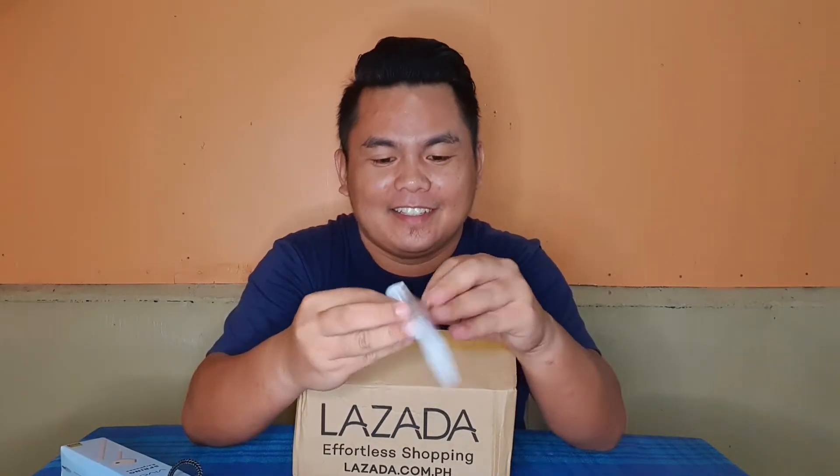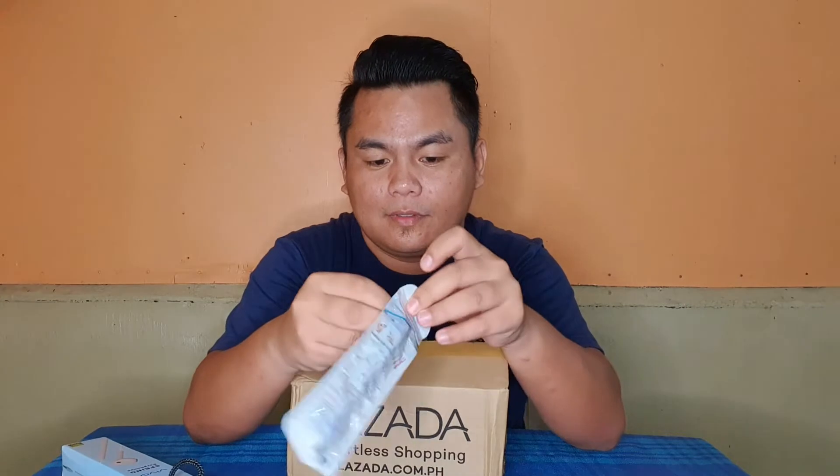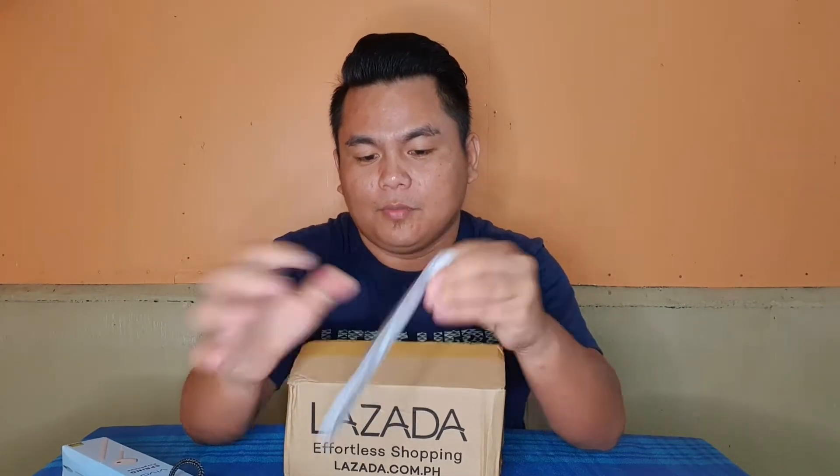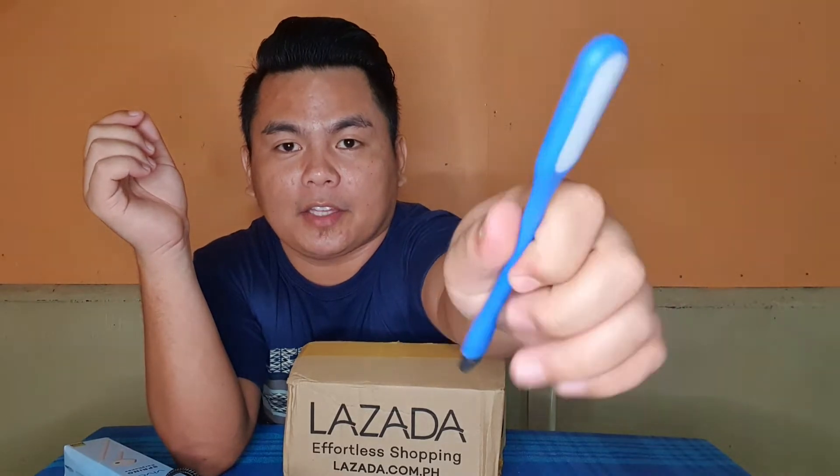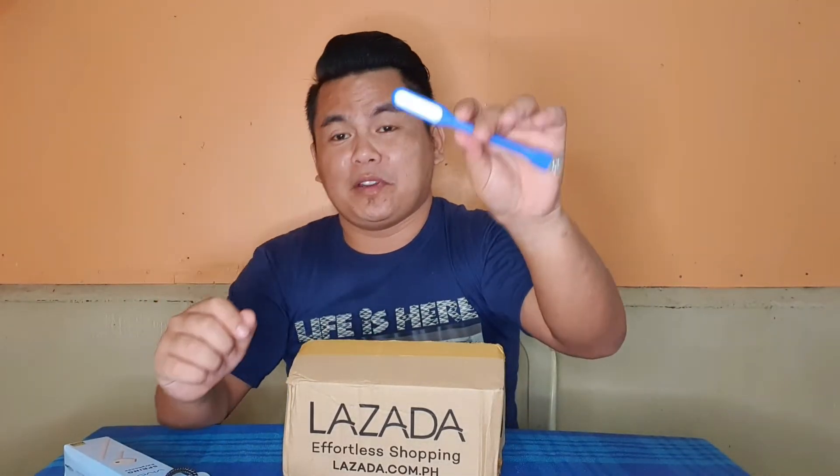Next item. Same color — I already have one of these. It looks like... a toothbrush. With a light. You just plug it into a power bank and it lights up. So I already have this one. Another one.